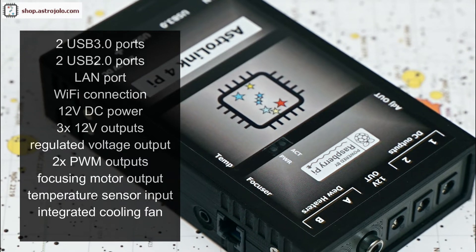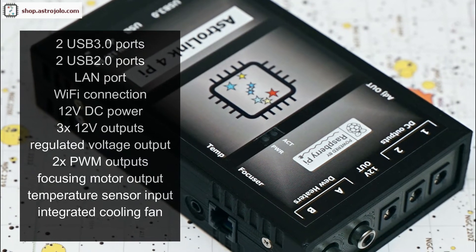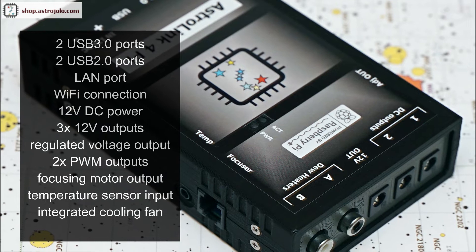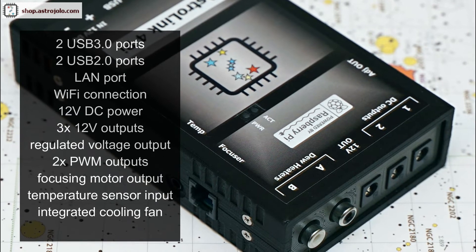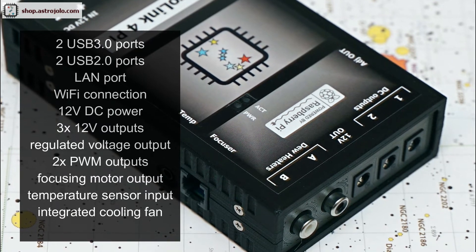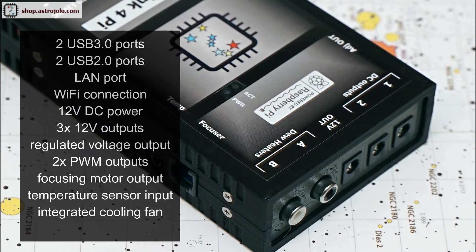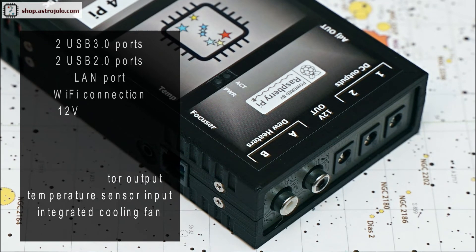Now for the setup components. It provides three DC outputs — one is permanent and two are switchable. Another two outputs are for dew heaters; these are regulated PWM — pulse width modulation — outputs. There is also a focusing motor output, so a focuser motor or stepper motor can be connected to it, both bipolar or unipolar with gearbox. A temperature sensor input is also here so you can connect and measure temperature. Inside there is an integrated cooling fan that is enabled automatically when the temperature exceeds the threshold.